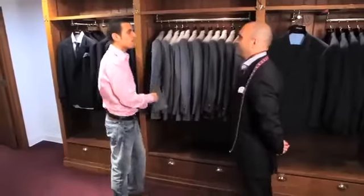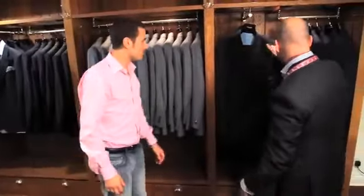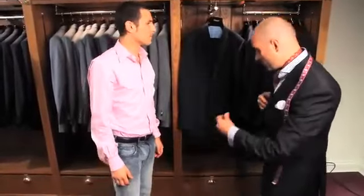Most customers do not know their size, so we establish this through our measuring services. Hello, I'm looking for a navy suit for work. Step this way, sir. I'm going to start by showing you a two-button navy suit, but first can I establish your chest size? Absolutely.